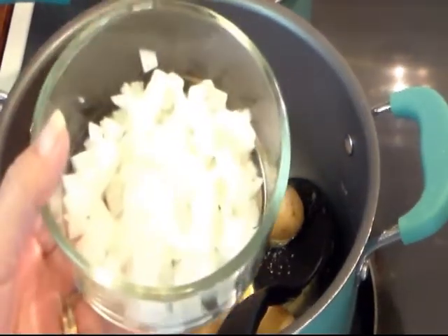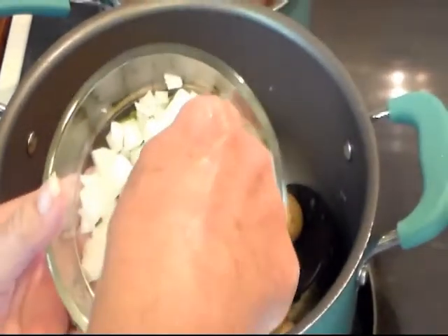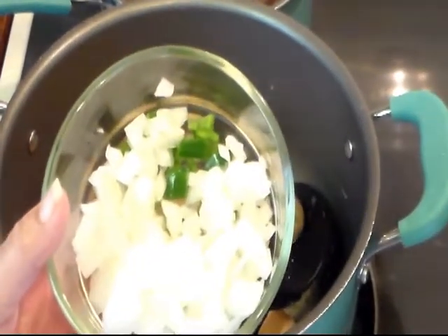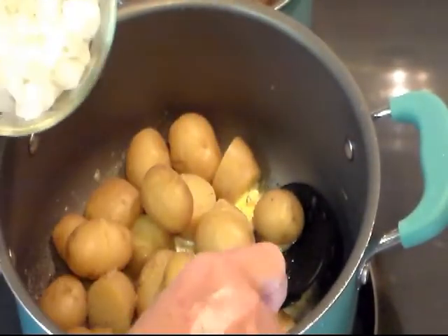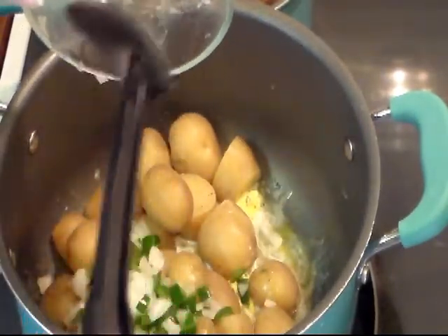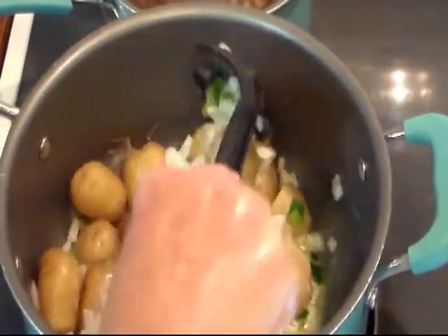I've taken one small onion, diced it up, and just because I had it, one mild jalapeño pepper out of my garden — you don't have to add that. We're going to throw that in there and now just give everything a good toss.